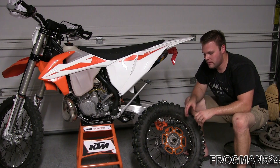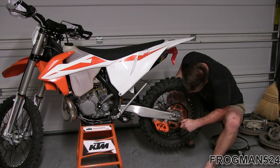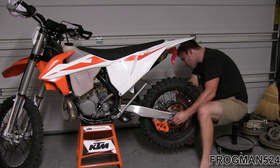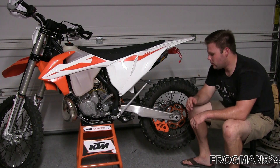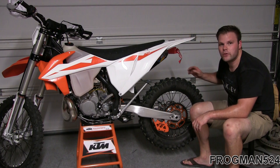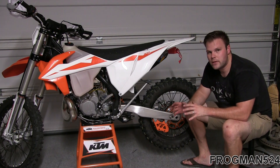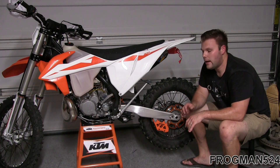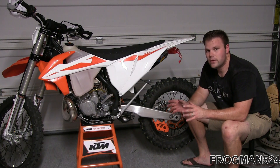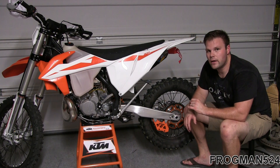Now that I've got the sprocket torqued, I'm going to put the wheel back on the bike. The KTM manual tells you to torque that rear spindle nut to 59 foot-pounds. I'm not going to torque that right now because I'm going to take this back off to install some axle blocks after I get done with the chain. The next step is to remove the front sprocket.